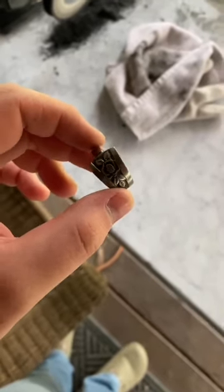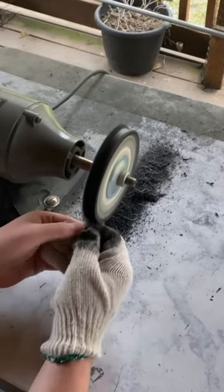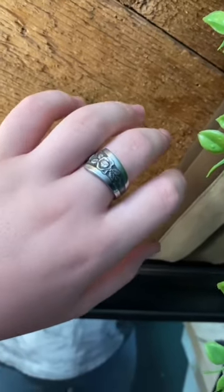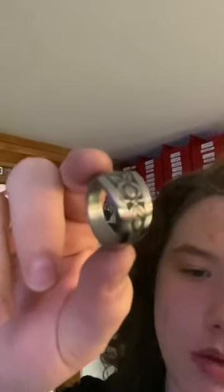The last step is polishing it to a shiny finish. Here's a close-up on the ring post-polish, and it is just absolutely gorgeous. This ring design is Mystic Rose — on my website, link in bio.